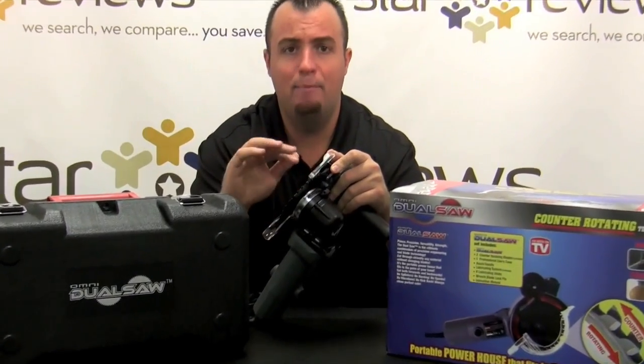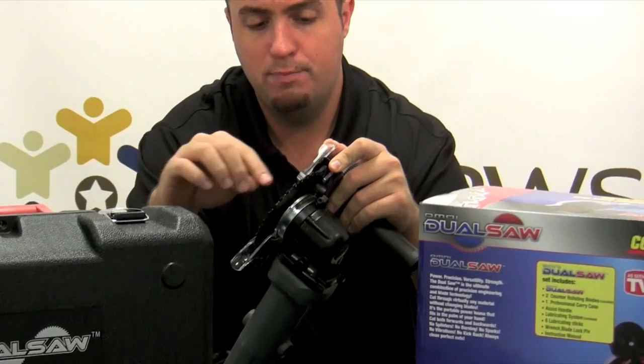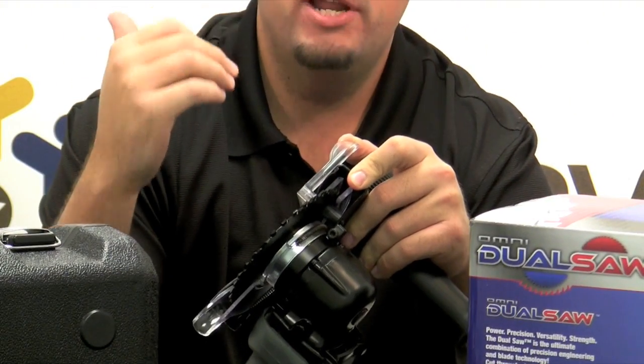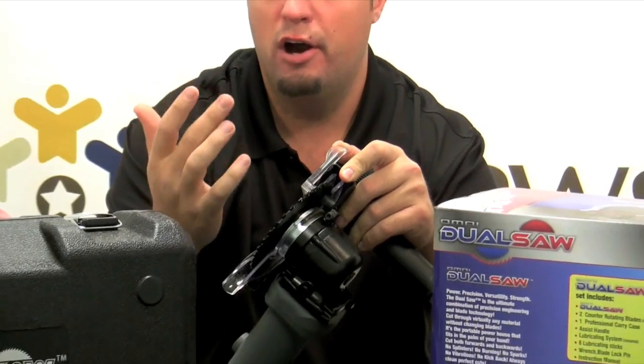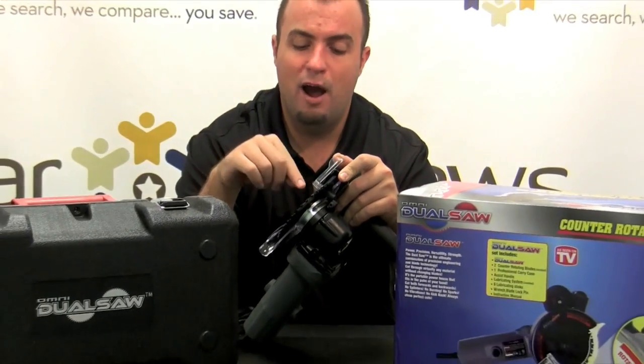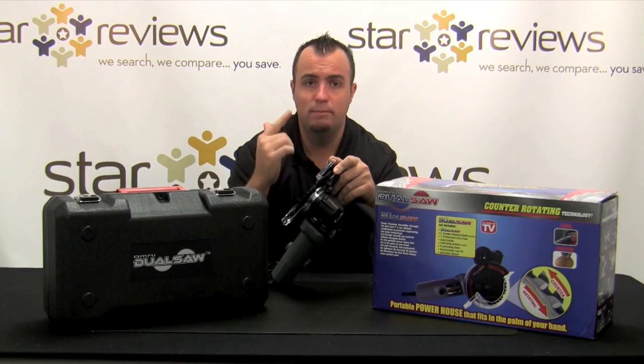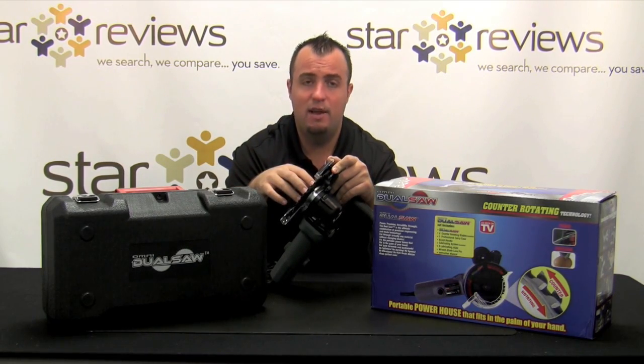These blades spin opposite of each other, and when they do, it's going to reduce the amount of kick you get when you initially start sawing through whatever it is that you're cutting. The Omni Dual Saw cuts various things from wood to metal to PVC. We're going to put it to the test today.